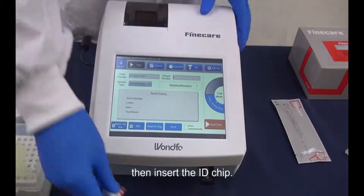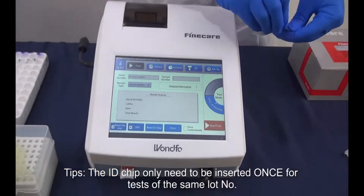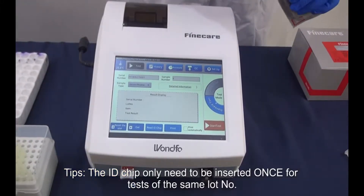Then, insert the ID chip. Note that the ID chip only needs to be inserted once for tests of the same lot number.